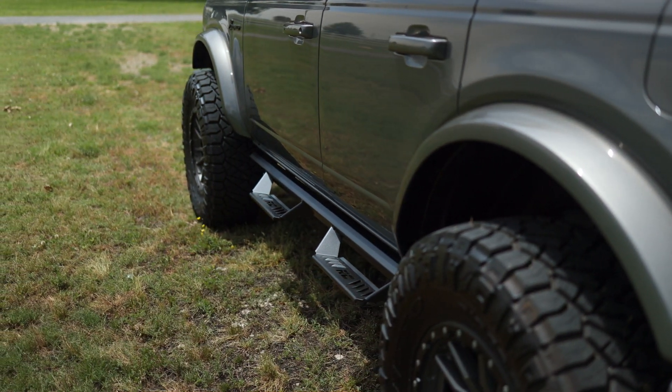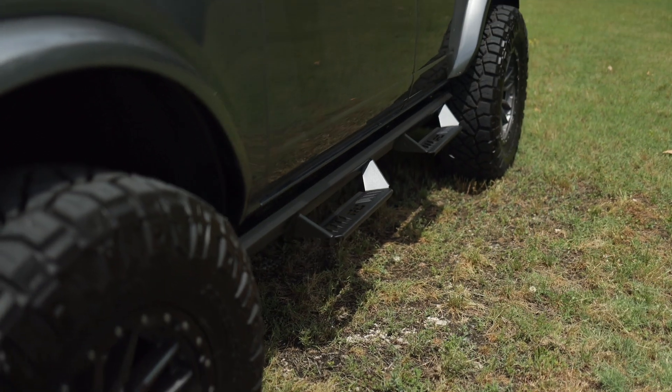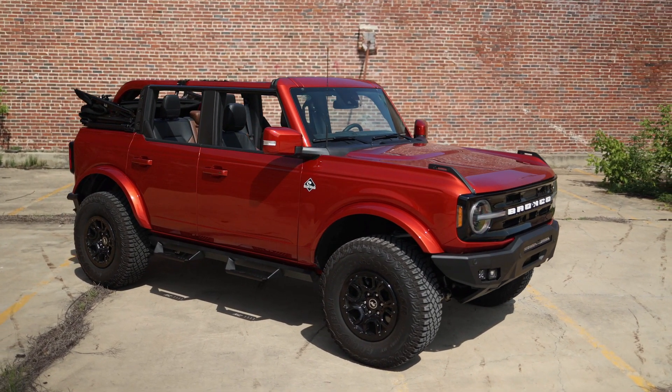Rough Country's AL2 drop steps help set your Bronco apart from the herd. These 100% aluminum constructed steps offer a long lifespan of corrosion resistance in off-road environments. The fully welded one-piece design offers unsurpassed strength and is easy to install.